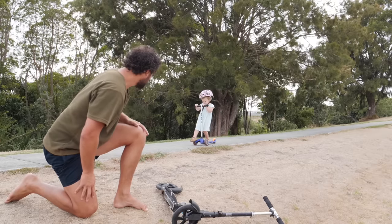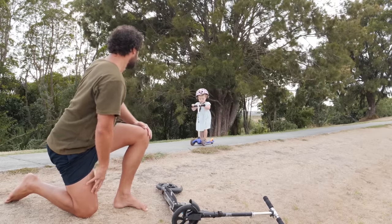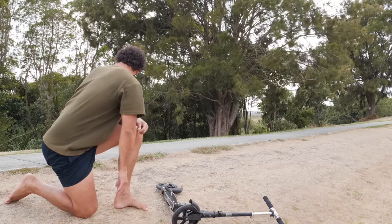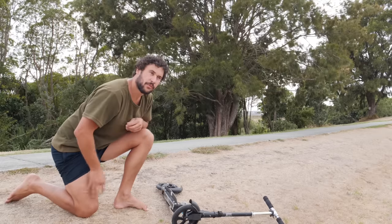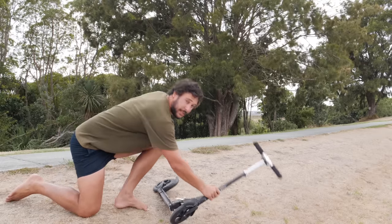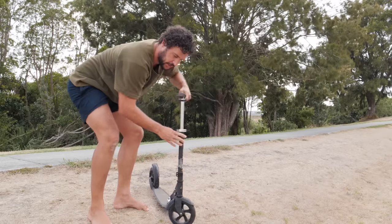Especially when it's a kid's first time. And safety first, always make sure... Did you just scoot? Yeah. Very cool — we'll just skip the next steps, she's picked it up, and we'll just go to the toddler scooting montage.